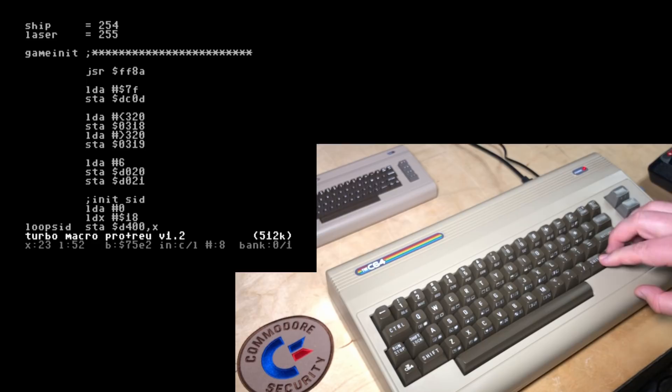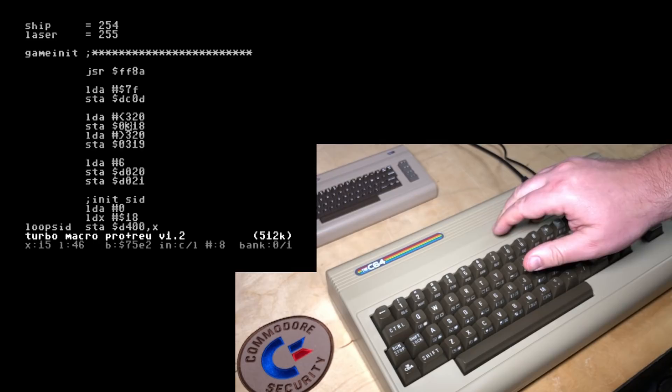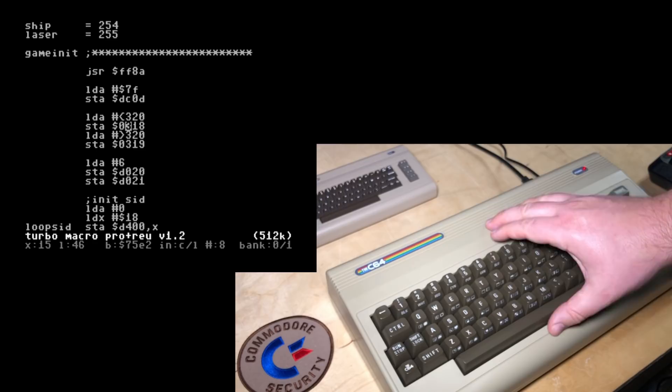And that's a trick I've shown before — not really a hack, a little trick — where you just point the jump-back code for the assembler into the NMI vector. So that when you tap restore, it automatically sends you back to Turbo Macro Pro. My favorite native development tools now work on the C64.